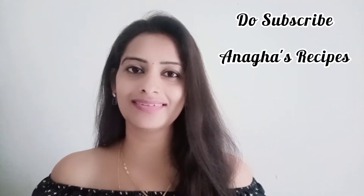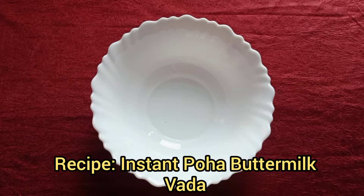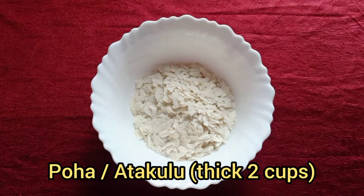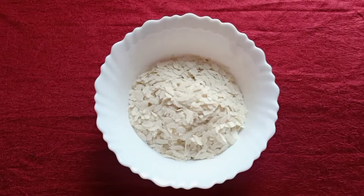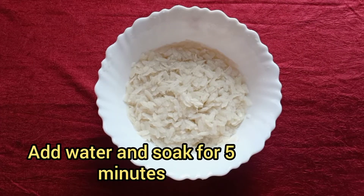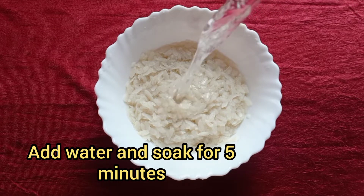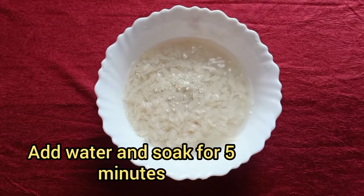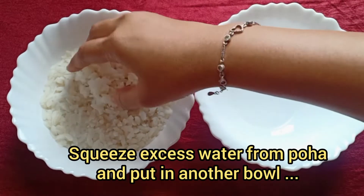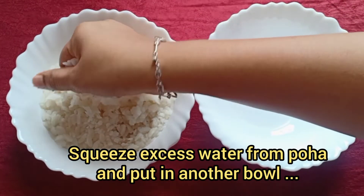For making crispy buttermilk poha vadas, first I'm going to add thick poha — two cups. Add water, wash the poha, and now add a little water.